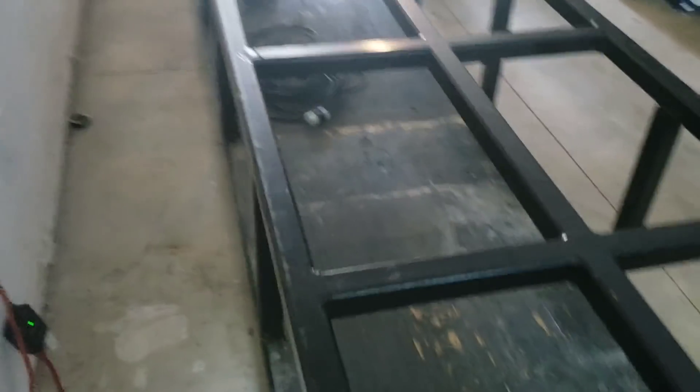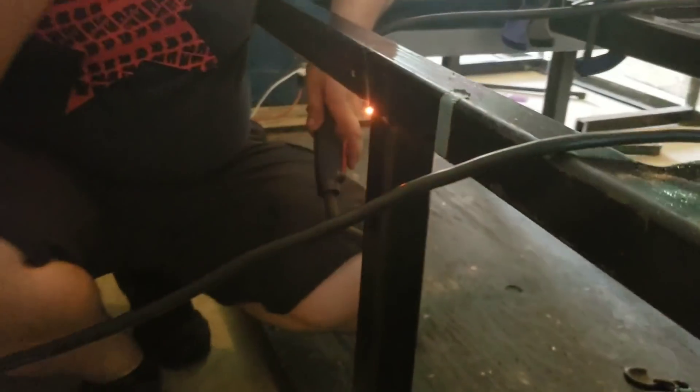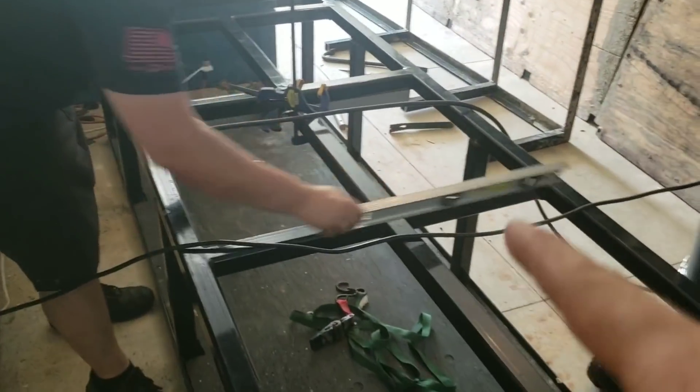Right now he is going around leveling the stand and tacking it. You can see he's just doing a little tack in the very corner just to keep it in place — a tack at each joint — making sure the stand is level so we can carry it outside and he can really get to welding.